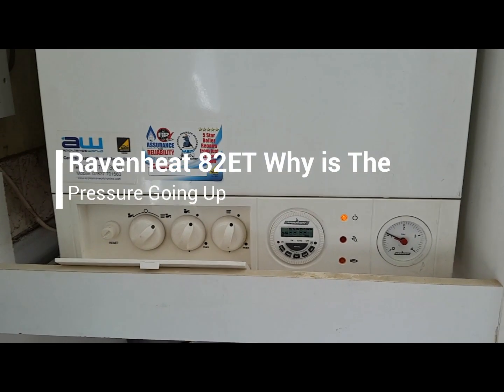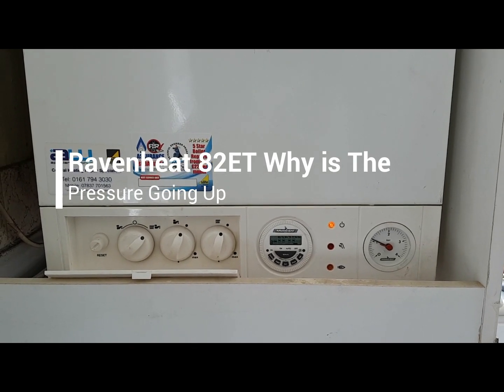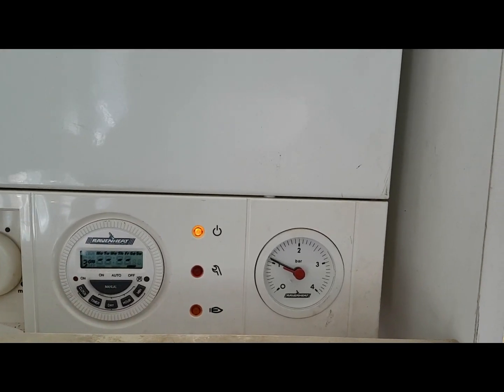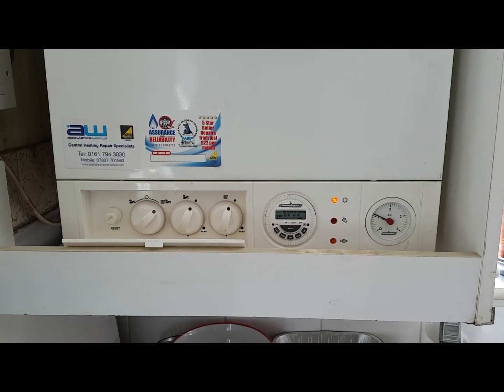Today's video is about the Raveny 82 ET. The problem is the pressure gauge is going up when we turn it on. So we're going to turn this unit on and see what happens.